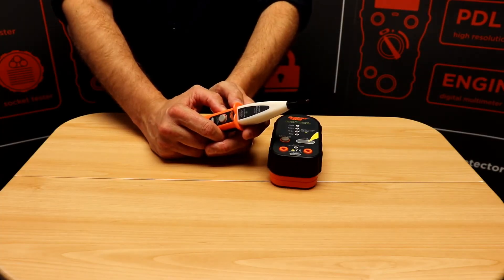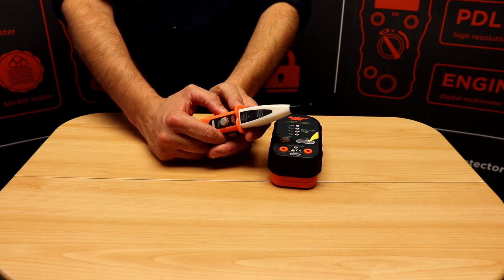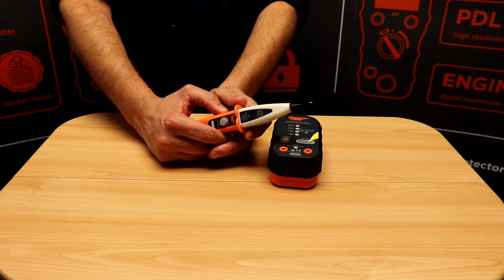When using the Socket&C EPF Pro to look for a voltage, the reference to earth is through the user, so it's very important that there's a firm grip on the tester at all times. This reference to earth is through capacitive coupling, which means the tester can be used with or without PPE.